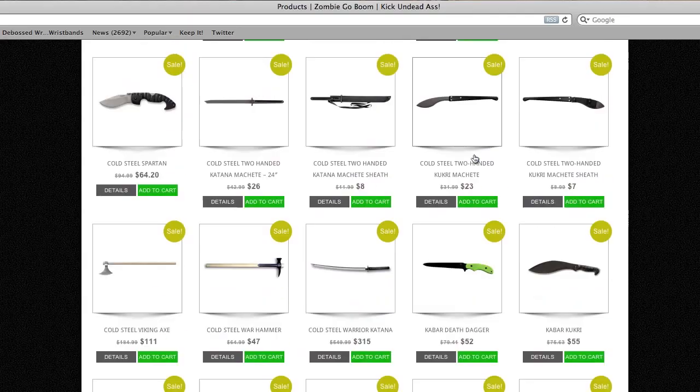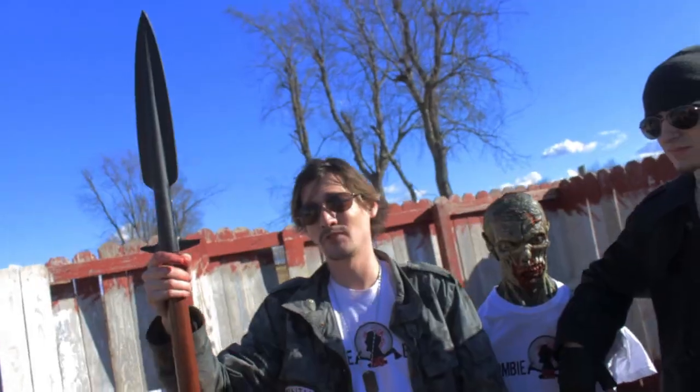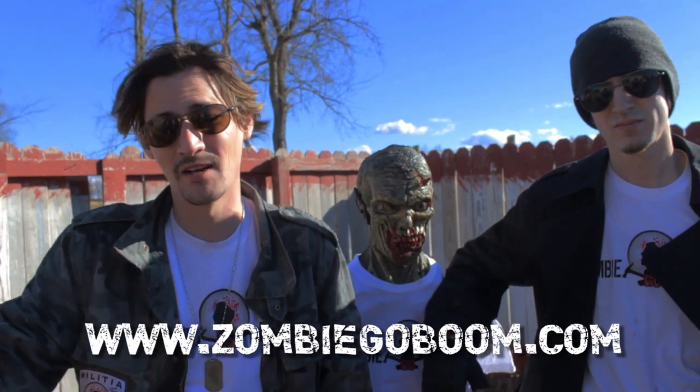Visit zombiegoboom.com for K-Bar, Cold Steel, Ivan Targets, and more. Hey, what's up, Survivor? Today we have the Cold Steel Bore Spear. It's one of the best weapons we've ever tested on Zombie Go Boom, and you can buy it at zombiegoboom.com.